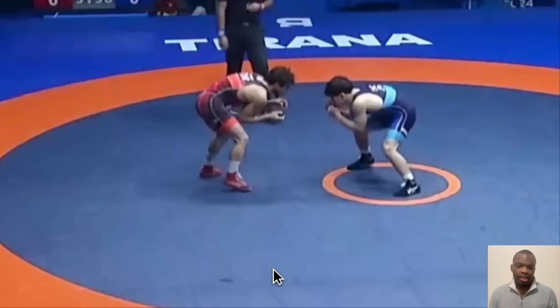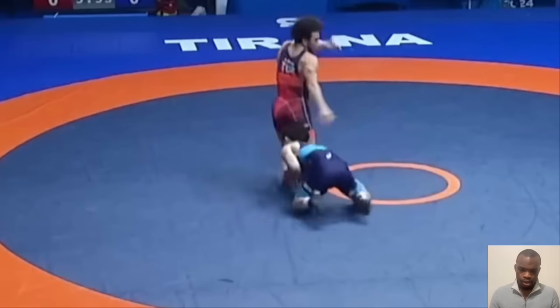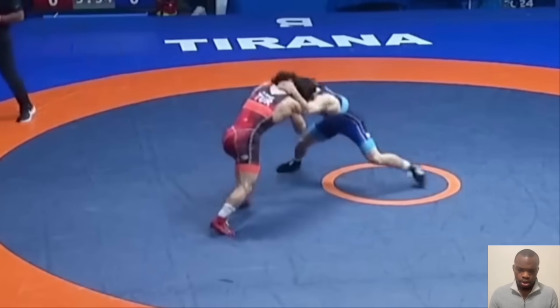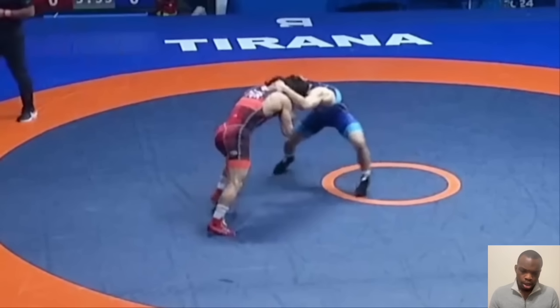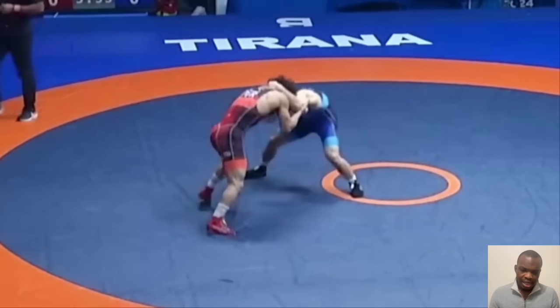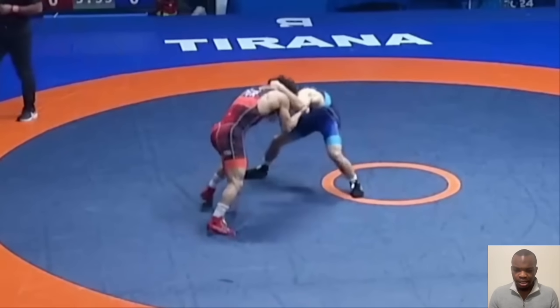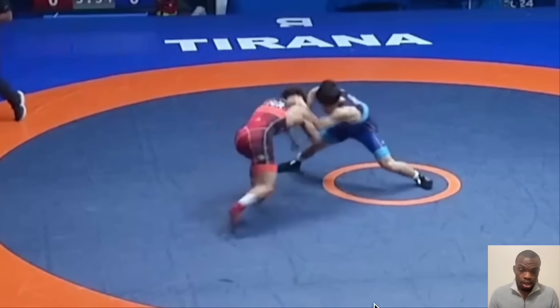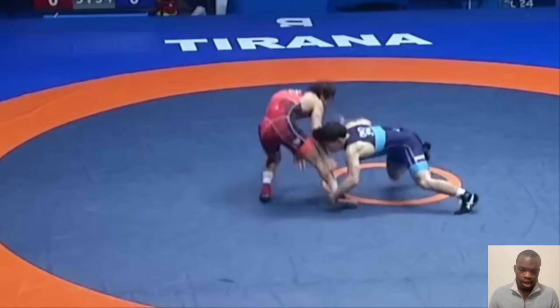Now in his world finals match, he actually initiated this takedown in the first ten seconds. He got to the leg but his opponent scrambled out of it — still, he was able to get there. When he initiates this move, he's kind of already wide, so he's going to do a shuffle step, still stepping that left leg out. He snaps him, his right leg steps back like it always does, and he attacks his opponent's right ankle — same thing.